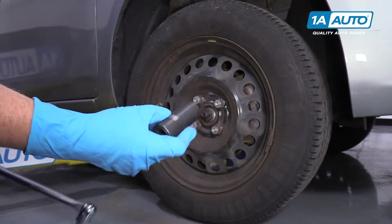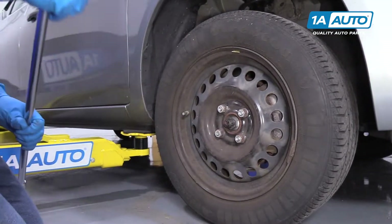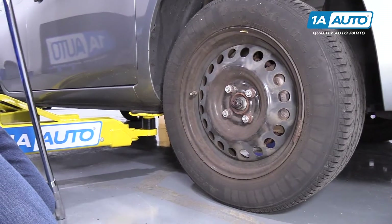Next we'll take a 21 millimeter socket and a breaker bar. We're going to crack the lug nuts free before we raise the vehicle.